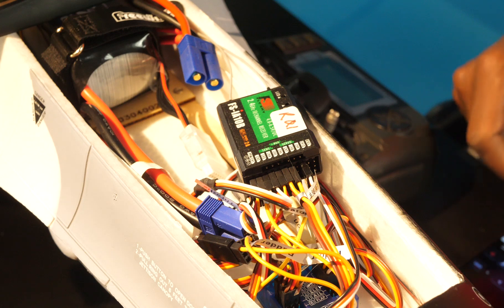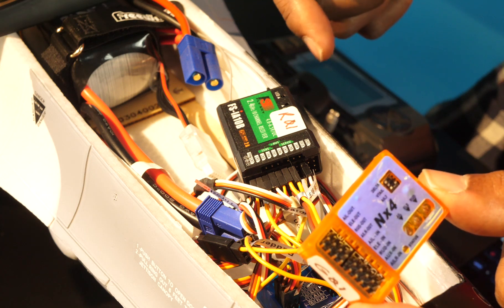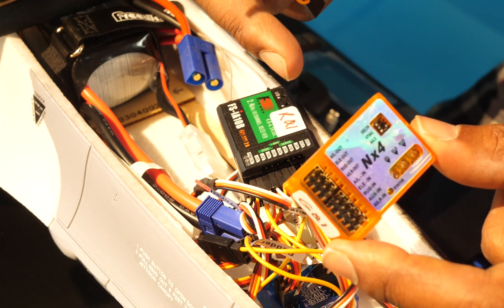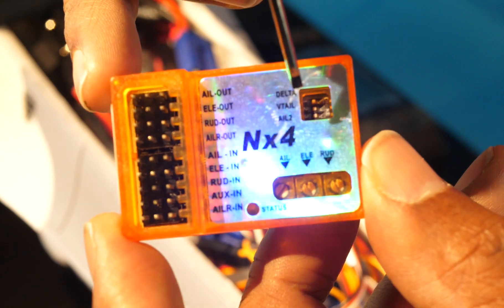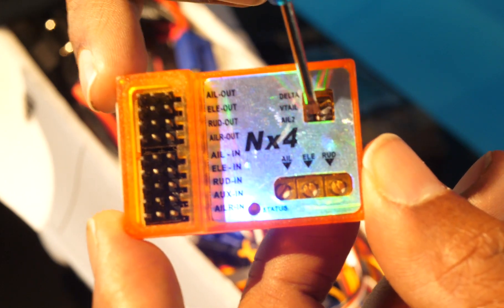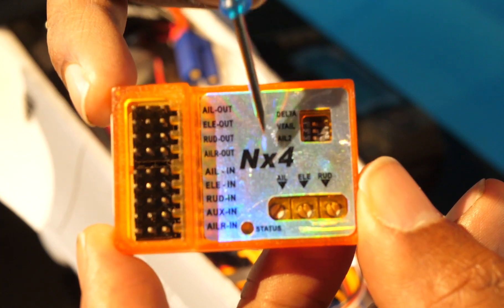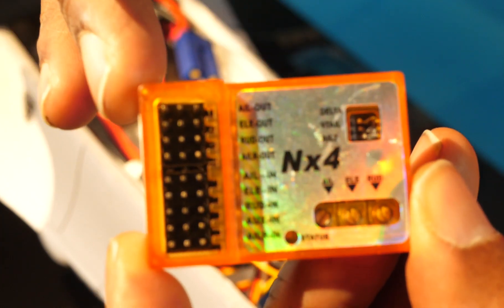The gyro installation is pretty straightforward — it goes physically and electronically between the receiver and the control surfaces. We'll use short jumper cables to connect the gyro to the receiver, and then the cables going from the receiver to the control surfaces will be plugged into the gyro. Before we actually get into connecting the gyro, there's one quick setting to adjust: on the gyro, there's a switch for a setting called aileron 2. That's because we're using two separate servos controlled independently for flapperons, so that aileron 2 setting needs to be switched to the on position.